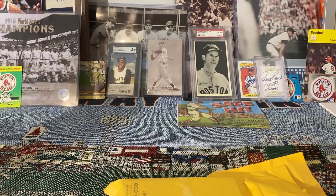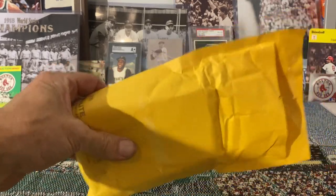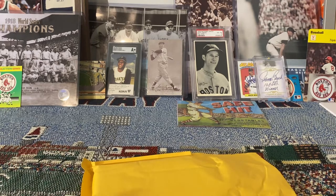Hey YouTube, Jim here coming back with another video. I got another return back, a small return from PSA that I wanted to share with you guys. I have it here in this envelope — I've opened the envelope but I have not looked at the cards.